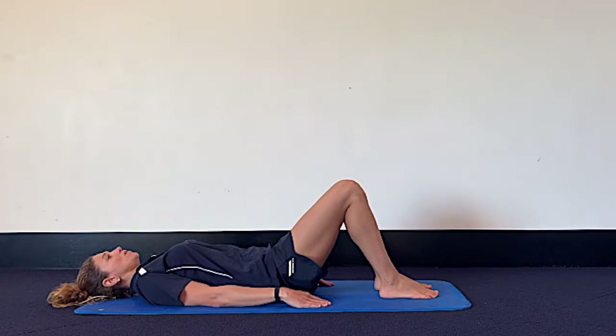Start lying on your back with your knees bent, feet flat on the floor, arms along your body, ankles and knees hip distance apart. Ensure the shoulder blades are heavy on the mat and the back of the neck long.